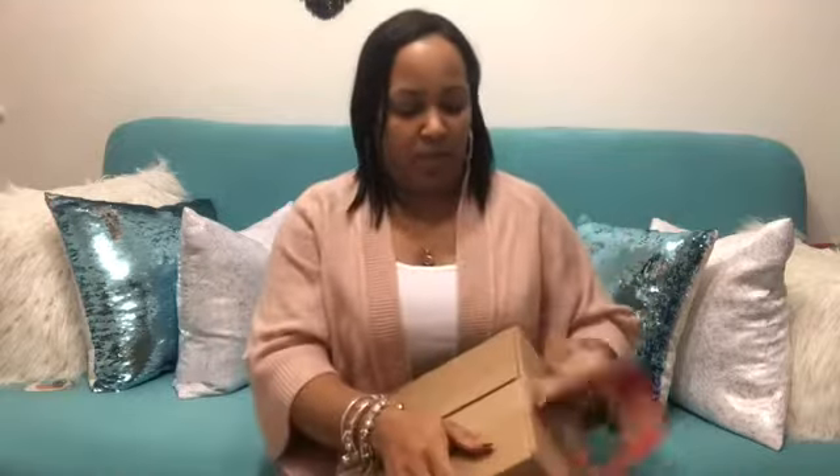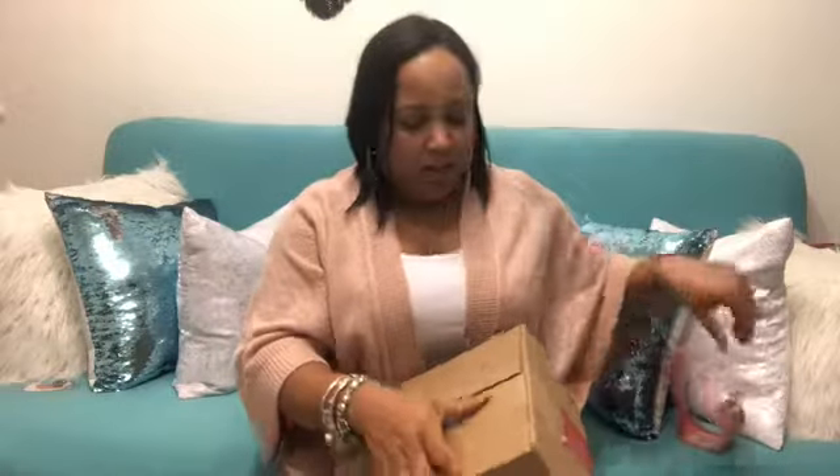I just got this package today and I wanted to do a quick video just to show you guys what it is and how it looks.